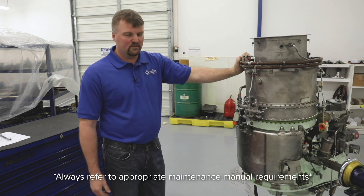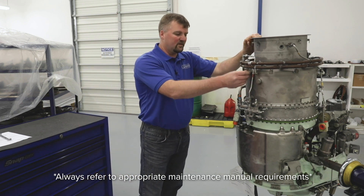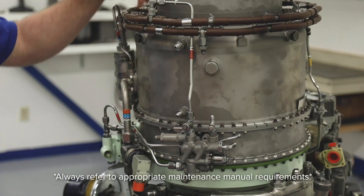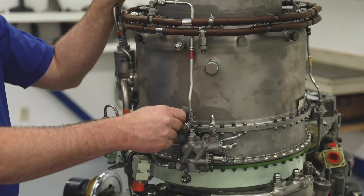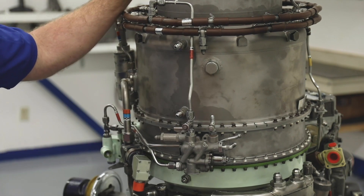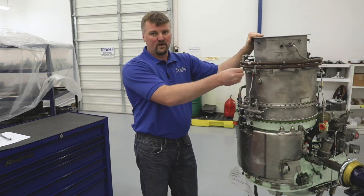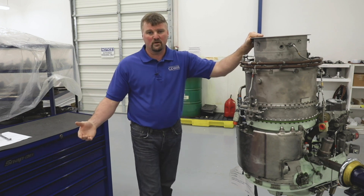The engine we're using is an inlet down engine that is obviously mounted in a stand, which makes for very easy access to the plenum drains. On an inlet up or inlet down engine you're going to find your plenum drains located towards the bottom of the plenum, screwed into the plenum on the aircraft. During installation on the aircraft it's very typical to have a drain line that comes to the plenum drain to go overboard on your aircraft.